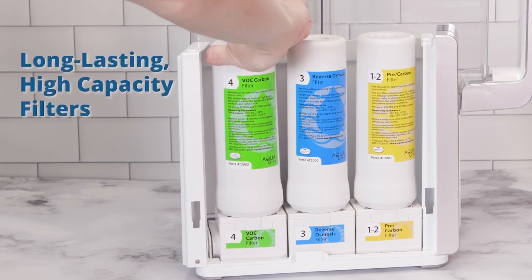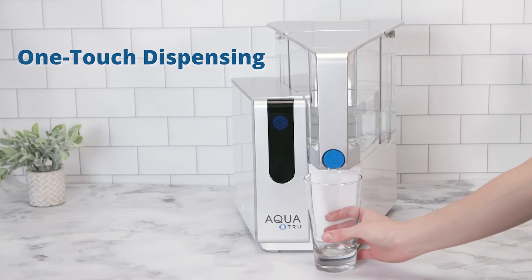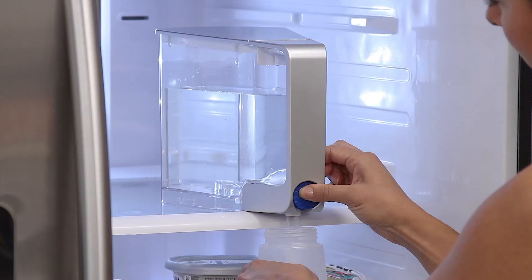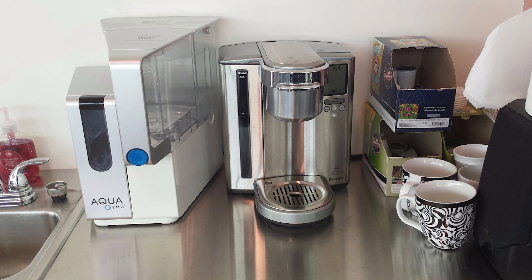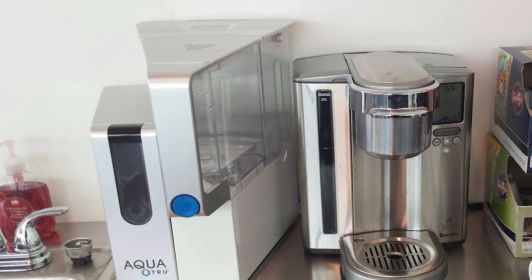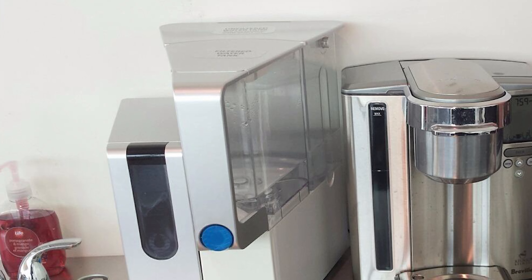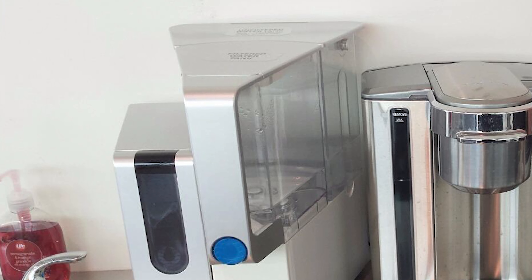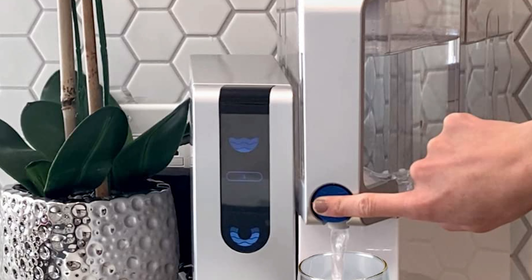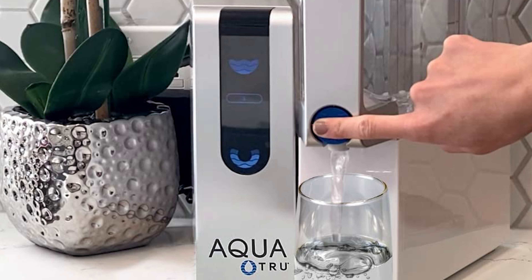This countertop water filter has been NSF certified for the removal of 83 contaminants, but because it is a reverse osmosis system, it can actually remove up to 99.9% of all total dissolved solids from drinking water. The digital display will let you know when it's time to change the filters in the unit. Because it's a countertop reverse osmosis system, you can expect that there will be some water wasted during the purification process.